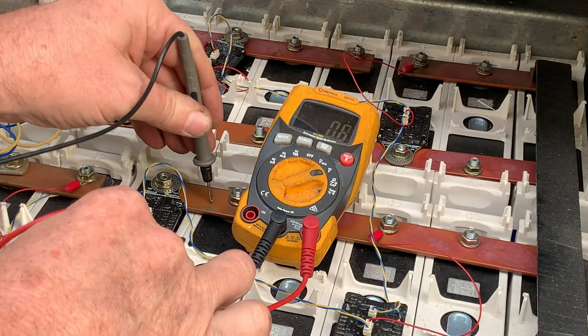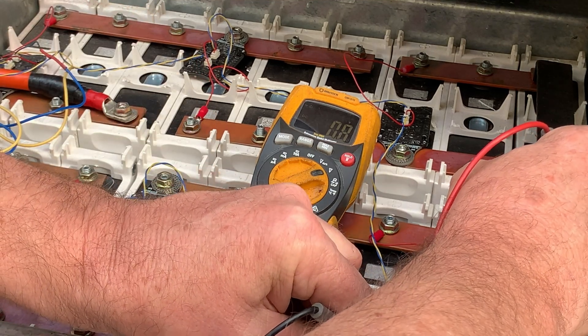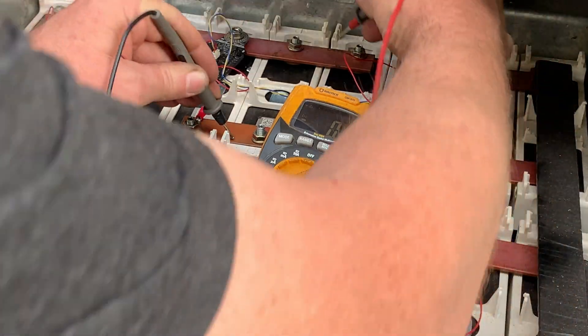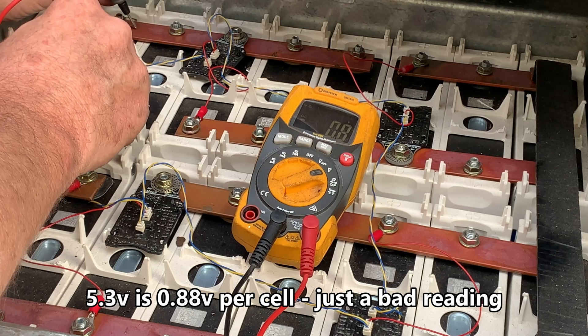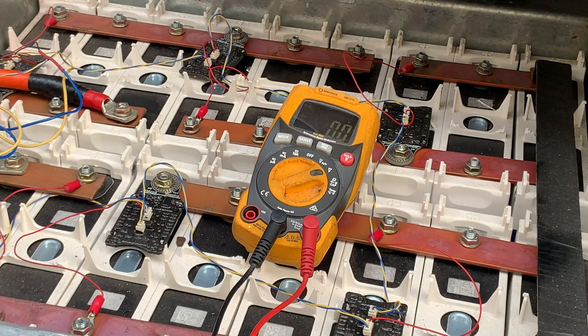Let's take a look at some voltages — 5 volts on one cell, that is terrifying. Then we've got 0.8, 0.8, 0.8, 0.2 — quite low — 0.8, and 0.8 of a volt. That one at 0.2 volts is dangerously low. I haven't had much to do with lithium iron phosphate batteries, and I'm not sure what it's going to take to save these batteries from the scrap heap.